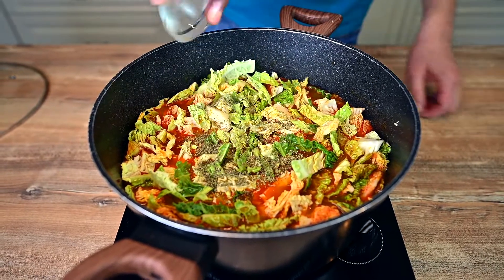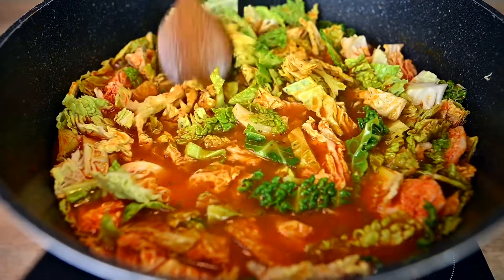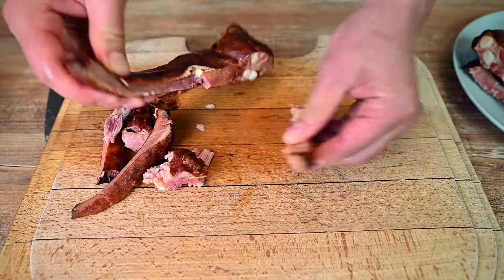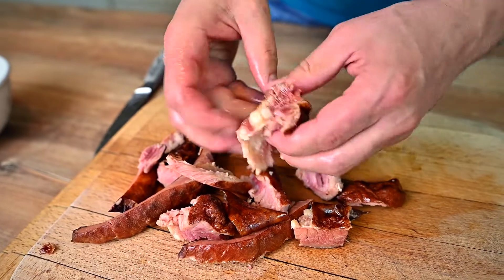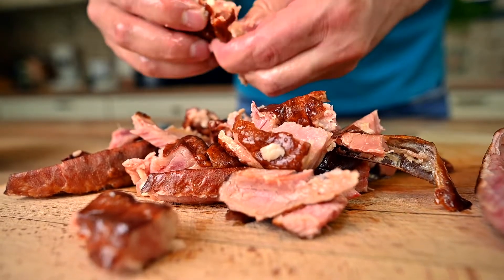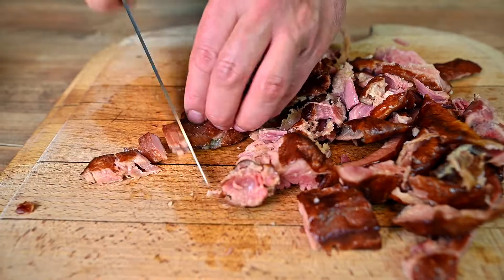Add 1 teaspoon of Italian herbs, mix properly and bring to a simmer with the lid on. The ribs should be cool enough to handle by now, so take the meat off the bones — it should go easily, simply by using your hands. Then cut the meat into small chunks with a knife.